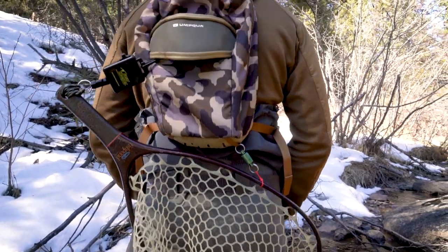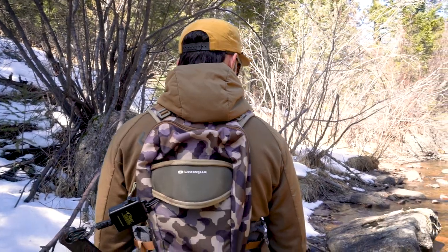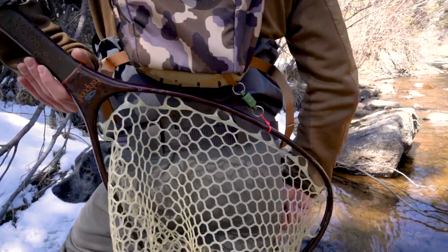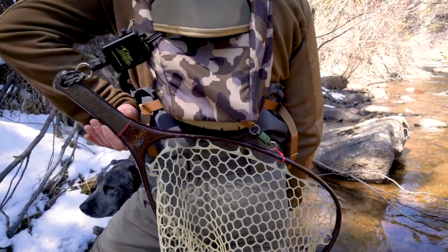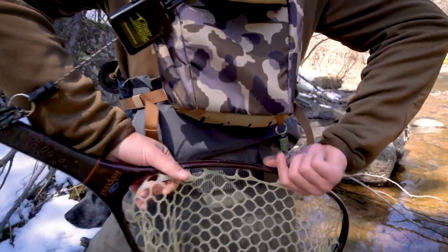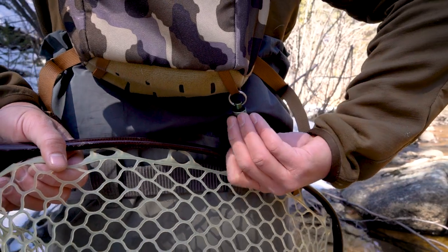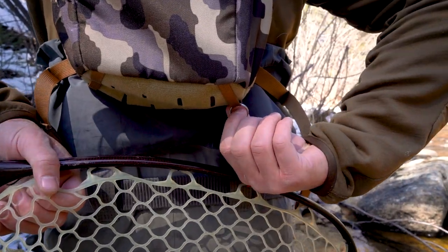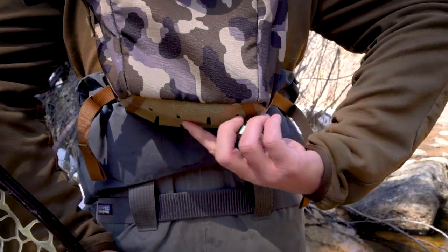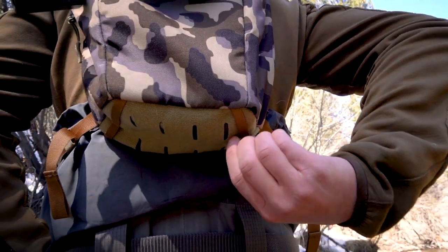Let's talk about my net setup. We've had some questions on the YouTube channel about this. What I have going on is a gear keeper retractor clipped into the D-ring at the top of the back panel on this pack. Then I have a magnet on the hoop of the net that I've tied on with some old fly line. The other half of that magnet is clipped onto the very bottom of the back panel on my pack.